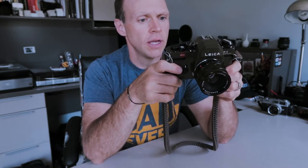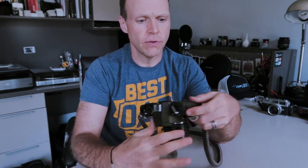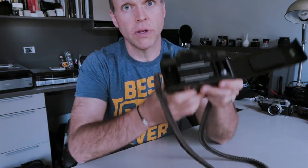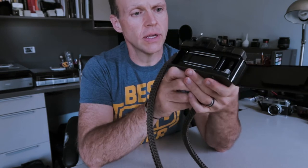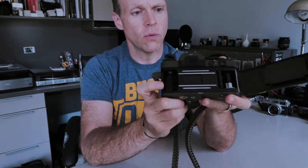This particular one is a special edition Safari Green. Typically these are black, and there may have been other editions, but I know there's black and the one I have. The camera isn't terribly complicated, but it is electronic — there's a fully electronic shutter. If we open the back, you can see this isn't a cloth curtain shutter; it's a vertically traveling metal bladed shutter that travels up and down instead of side to side. Very well made shutter.